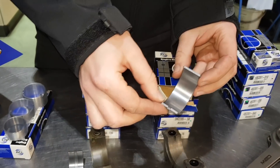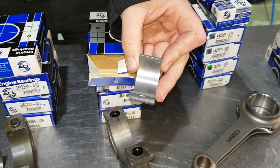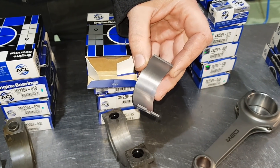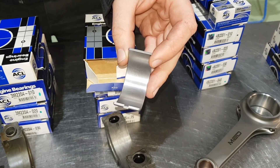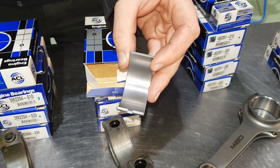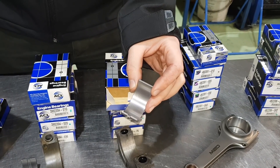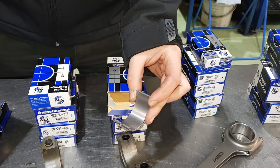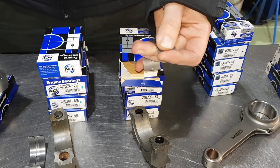They're tri-metal bearings - they're actually four layers of different metal that's kind of machined together. So on the top you've got an overlay of lead, tin, copper. And you've got a barrier layer of nickel and another copper, lead, tin construction. And then finally they're steel backed. So that is steel.